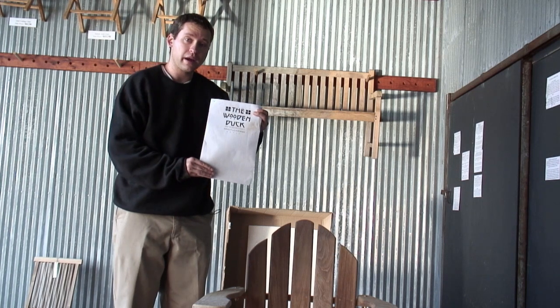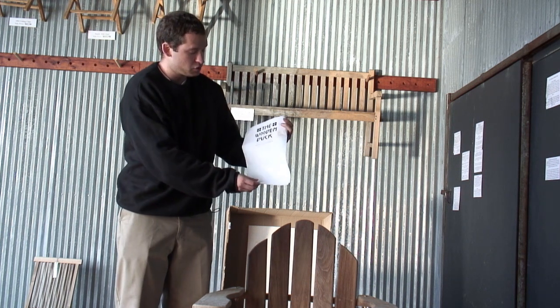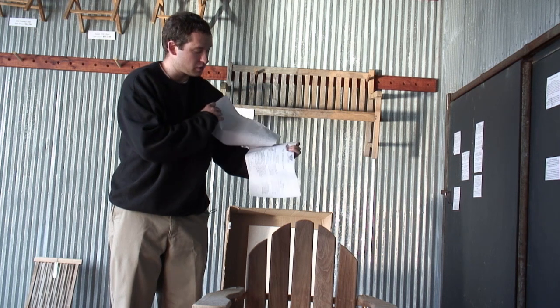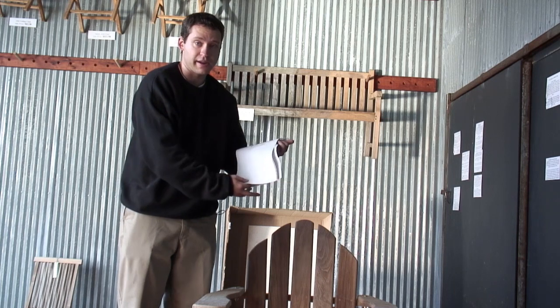In the box, along with your Adirondack chair, should be some instructions for assembly — it'll look just like so, a few sheets like that. Feel free to refer to those. Otherwise, we're going to take you through all the necessary steps to assemble your chair right now.